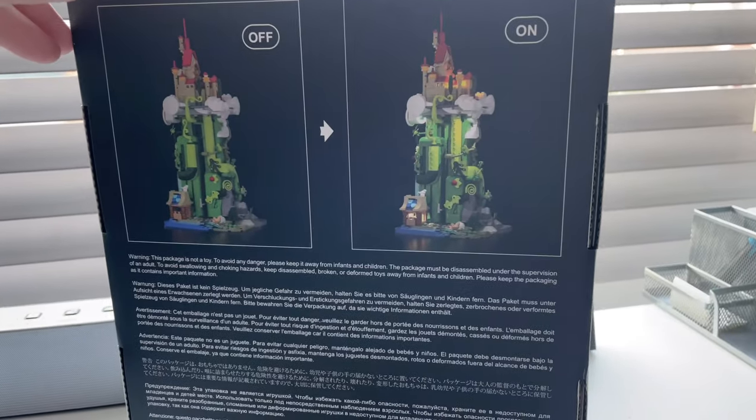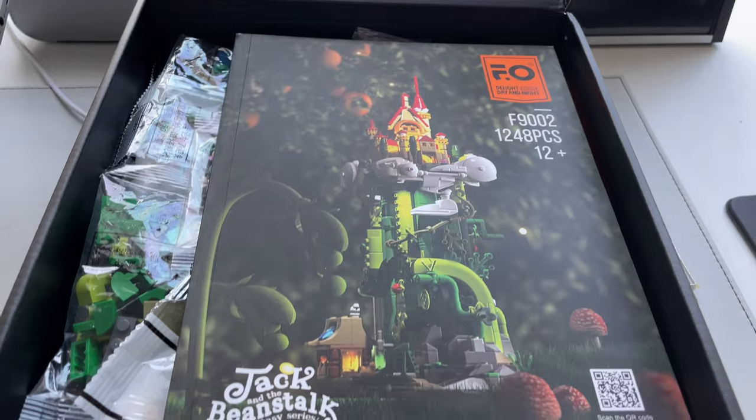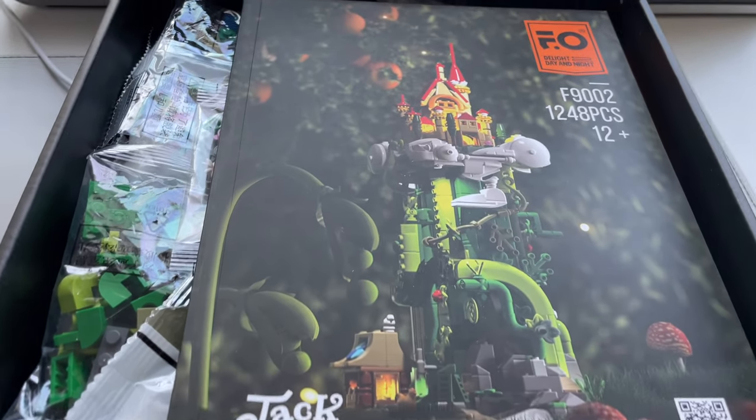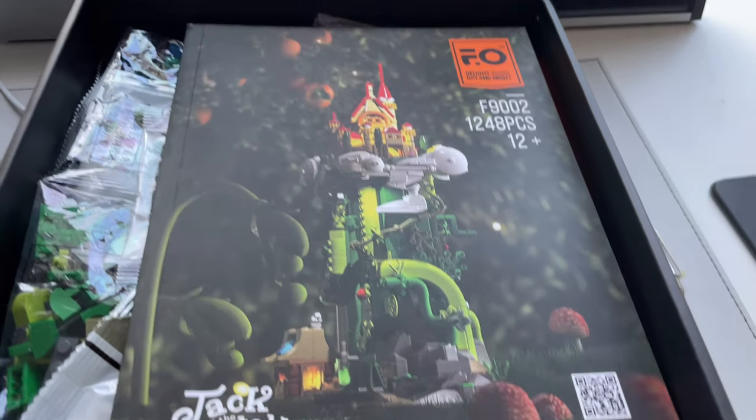Let's open it up and see how many bags we got inside. The first thing I noticed is something you guys won't experience, but it's got this lovely new box smell. I don't know how to explain it, but everything smells so new, it's really nice.